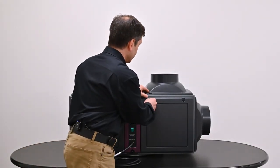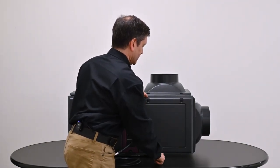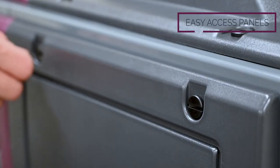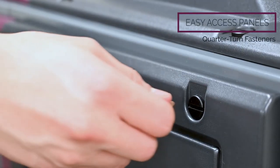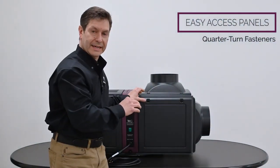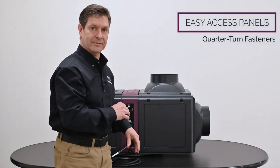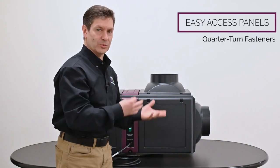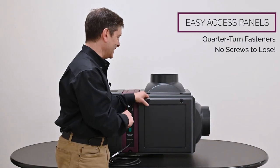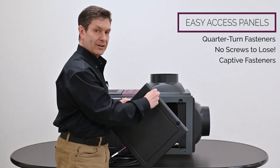Let's take a panel off and look at its construction. You can see how easy that was to remove — just took a coin out of my pocket and used two quarter-turn fasteners at the top of the panel. The old design incorporated several fasteners throughout the perimeter, a variety of screws which were notorious for being lost. There are no screws to lose with this design, and they're captive so they're held in place.